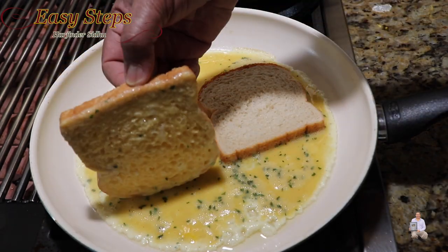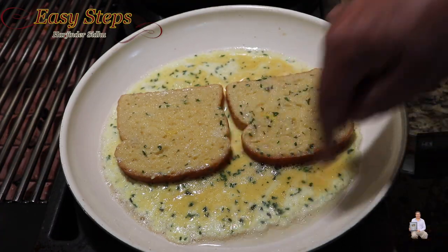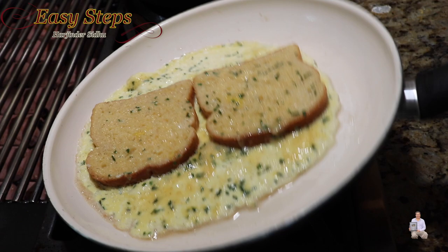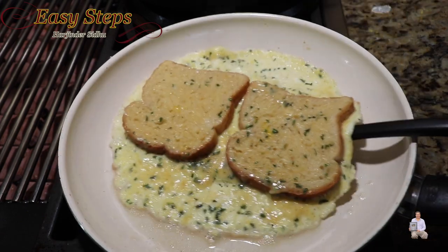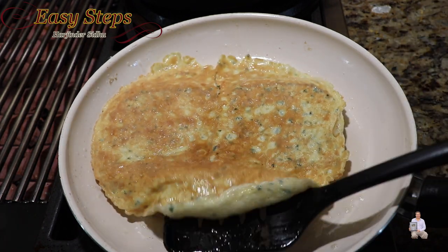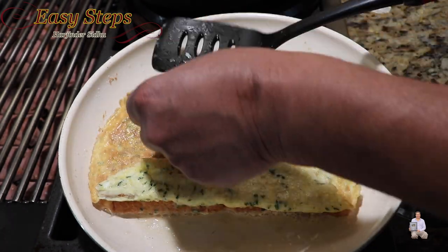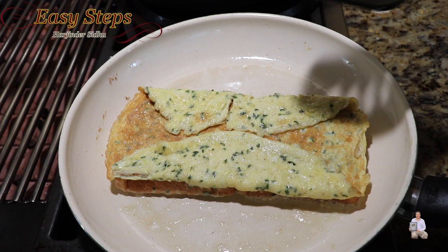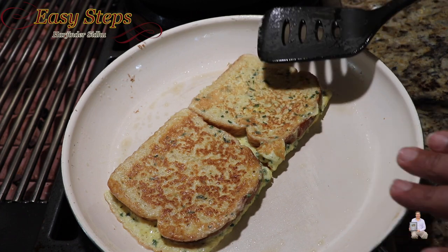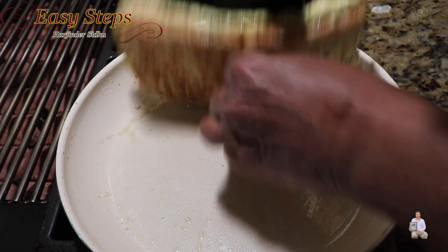As you can see, it starts to cook and is moving nicely, so now we can flip it over. Once flipped, we need to cook on this side for about 20 seconds, then flip it again. Give it about 10 seconds on this side — look at that nice crispiness — then turn it over one more time.